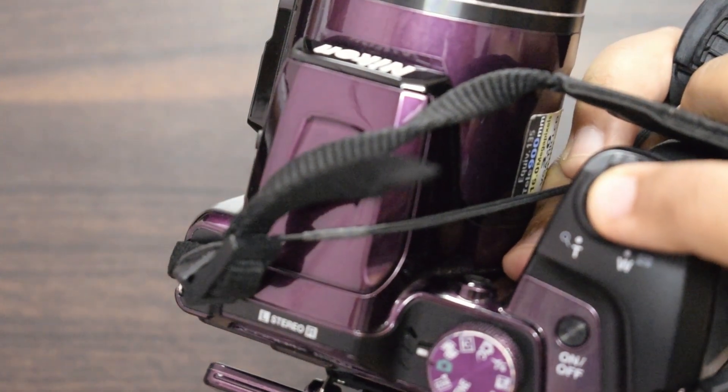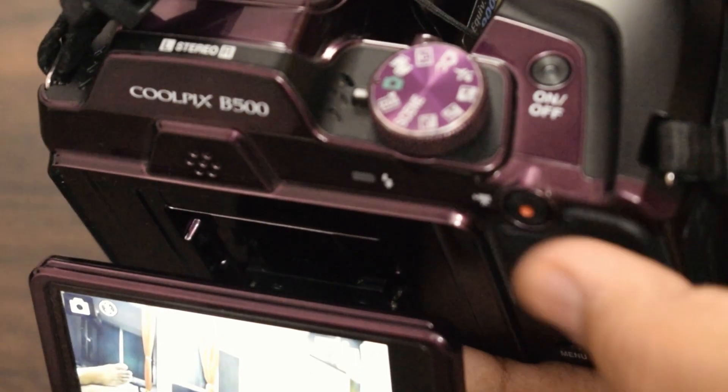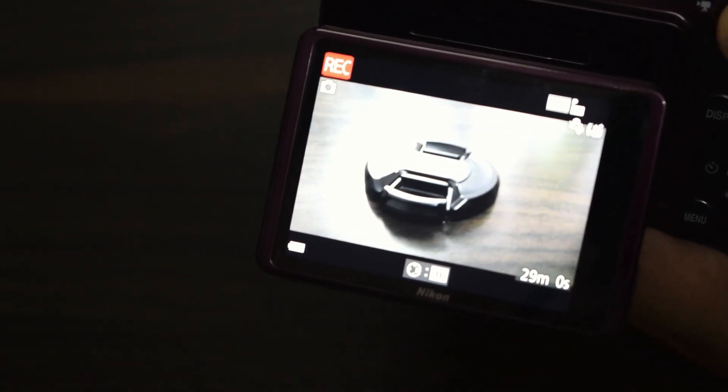Half press the shutter release button and hit record. If you guys want to know the settings I usually use for my Nikon Coolpix B500, the video is right here and also down below in the description.